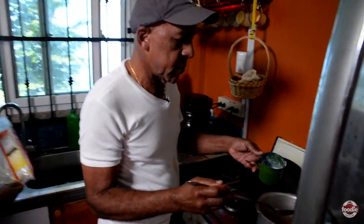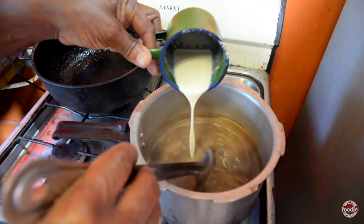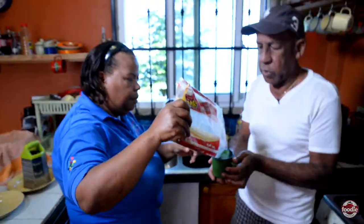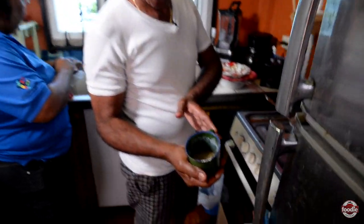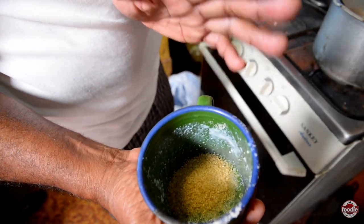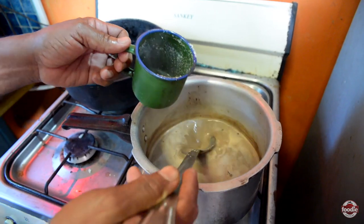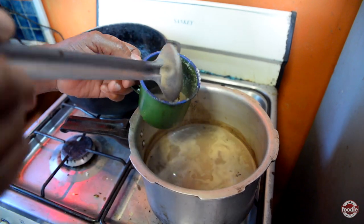So I'll add the milk now. We're looking good so far. A little pinch of sugar, and we're going to pour some in the cup and shake it up.